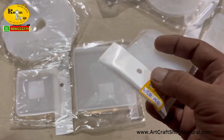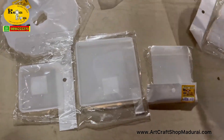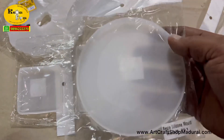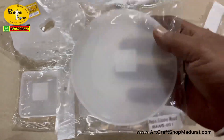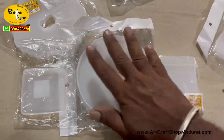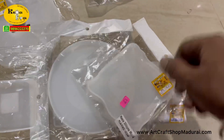This is the Spotify resin mold that many people were asking for, so that is a small size mold. And this is the 8 inch plain silicon mold — you can make beautiful wall hangings and coasters with it, and here the edges are curvy.